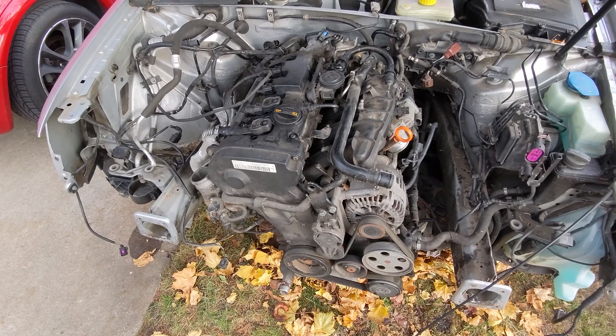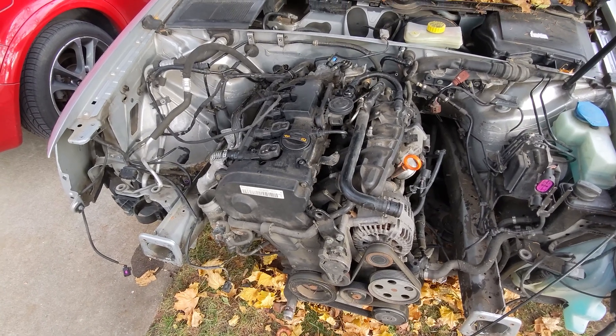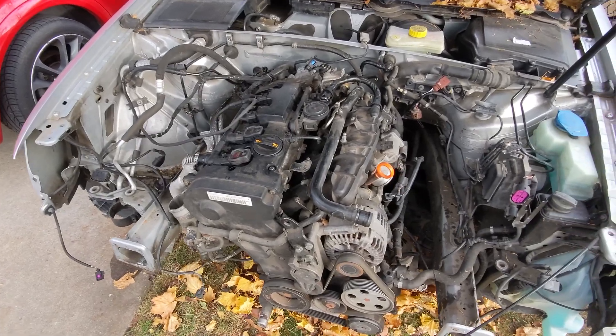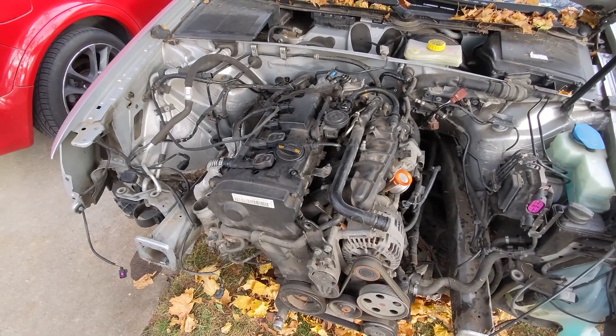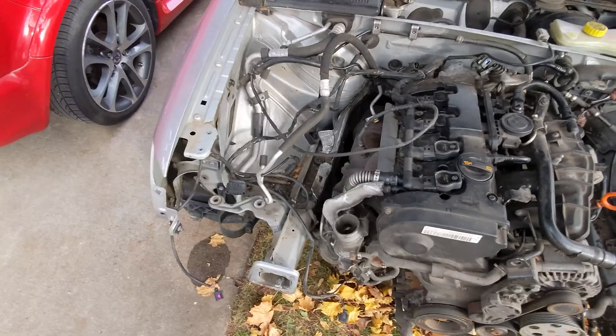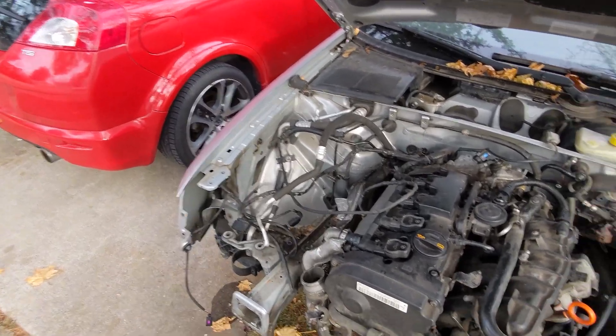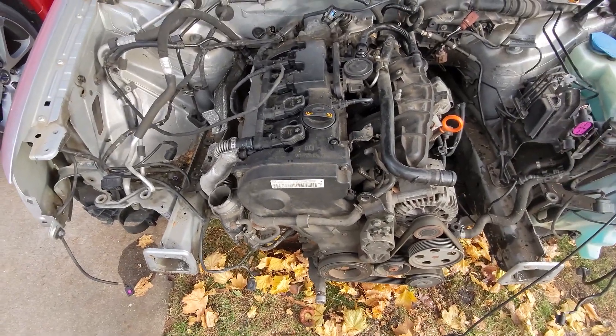I guess this whole project is kind of something that hasn't really been done before. So I'm expecting to definitely find some hangups once I start putting that other motor in here, trying to get that all packaged in. Hopefully I don't have to cut the hood at all, but it's definitely getting a fender exit exhaust. All right, see you guys tomorrow.